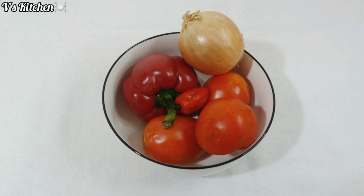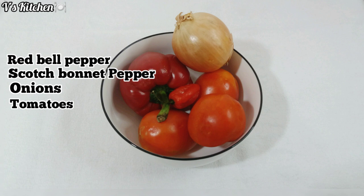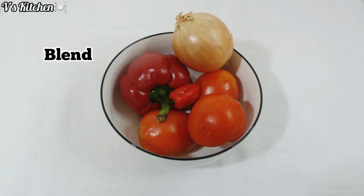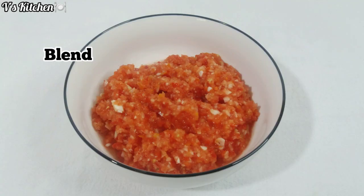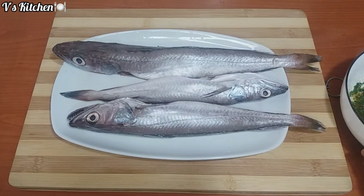For the tomato sauce, I will be using red bell pepper, scotch bonnet pepper, onions, and tomatoes. I will just go ahead and blend everything together. After blending, the next step is to properly marinate the fish with my mixed condiments.